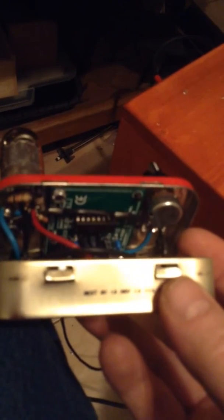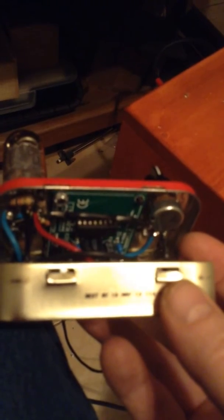Hey folks, today I have a hybrid amp. It's a 12AU7 hooked up in parallel plates, parallel grid, parallel cathode, 220 ohm shared plate resistor, 1K shared cathode resistor.